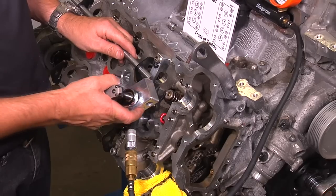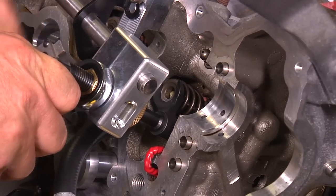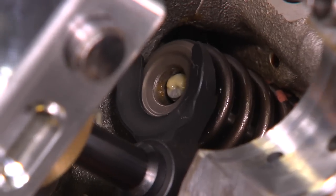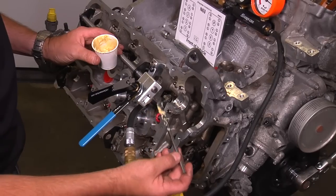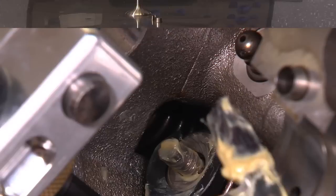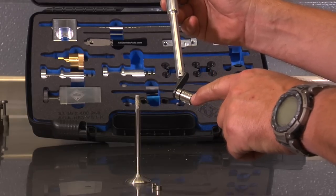Insert the valve spring and retainer. Reinsert the assembly so the foot lines up on top of the valve spring retainer, then reverse the ratchet and start compressing the valve spring. Hold the rotator handle in place so that the retainer is centered over the valve stem without making contact. Here we have the valve keeper installation tool — since it exists for many different types of motors, make sure it's marked correctly for your engine type. In this case, N63.